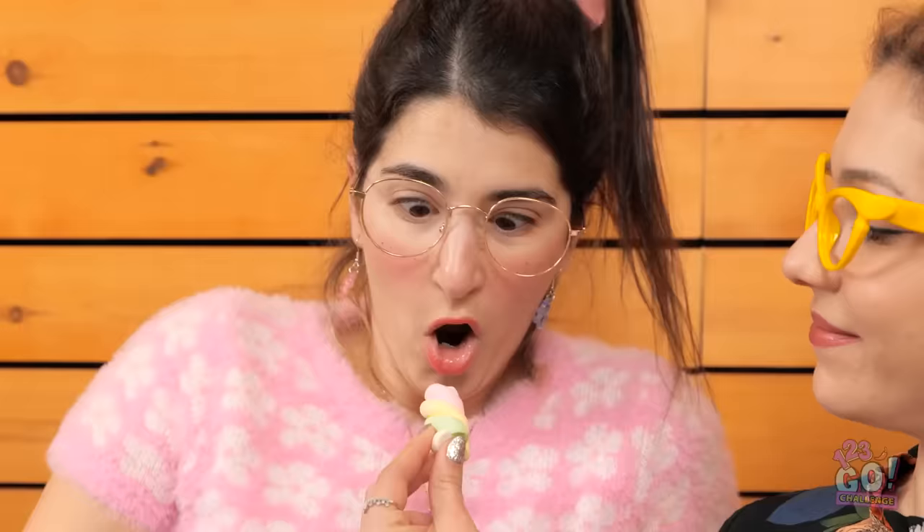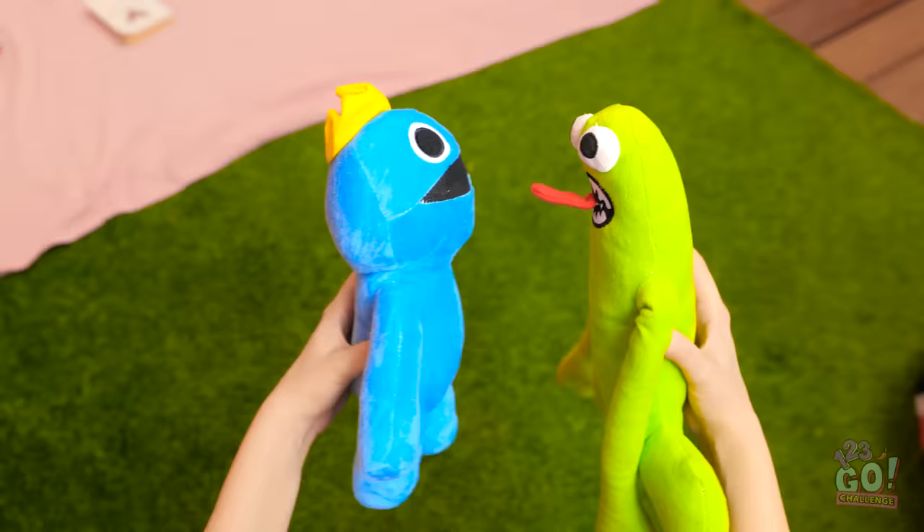I can't take much more of this. So, whatcha reading? Is that a marshmallow? Thanks, Mom! Okay, I'm gonna keep jumping now! I love you so much, mister! Now, give me a smooch!